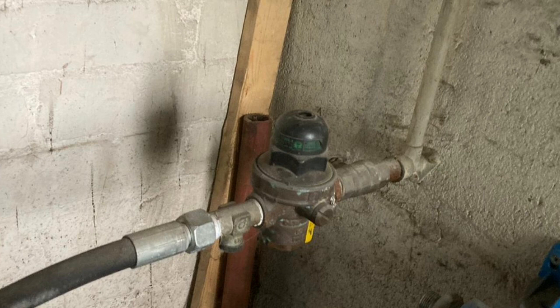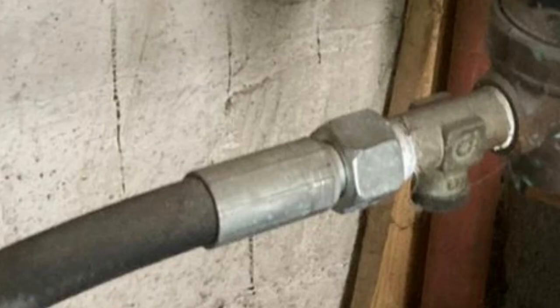They're suffering with restricted water flow, which is one of the things we're going to address. But there are other issues too — they've got no shut-off valve and no bypass valve fitted either, which is really, really important in case there's an issue with the water softener and you need to isolate it. In this normal section here, you would have a bypass fitted, but it's not there.